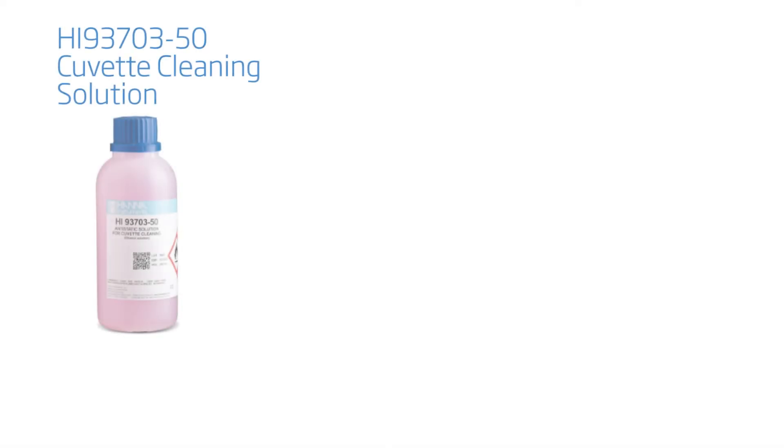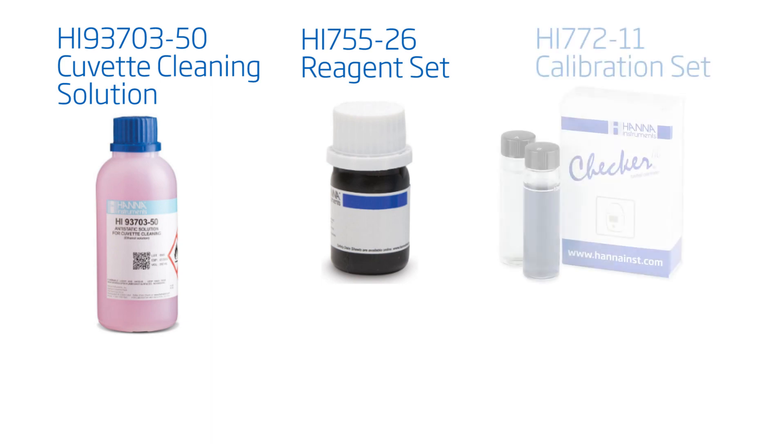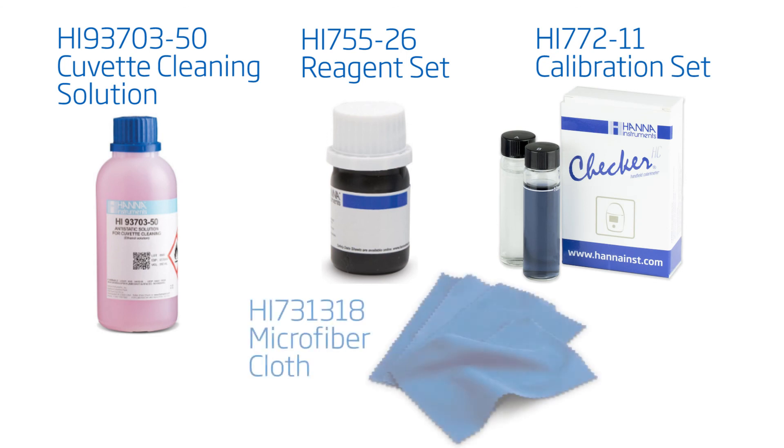Products that are compatible with this meter are the HI-93703-50 Cuvette Cleaning Solution, the HI-755-26 Marine Alkalinity Checker Reagent Set, the HI-772-11 Marine Alkalinity Checker Calibration Set, and the HI-731-318 Microfiber Cloths.